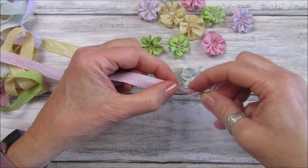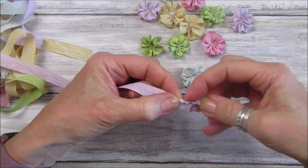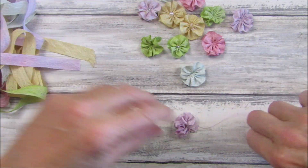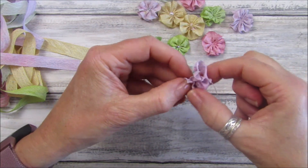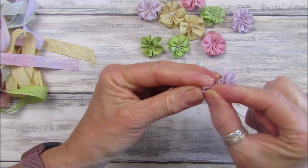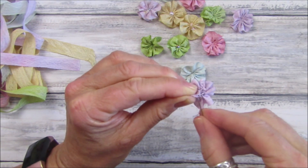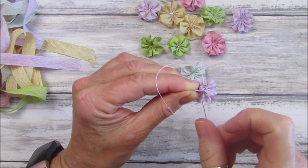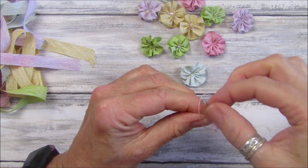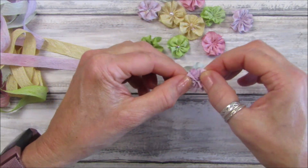I've got hand cream on so my needle is slipping. Let's just chop this off here - I keep it on the length like that so you don't have odd bits left. Then we're going to take this end and this end and pop them together, pull that so we have a nice little flower, and then just sew the two ends together. Really really simple - just a few little stitches to hold it nice and tight. Chop that off and there we go - a nice compact little flower.